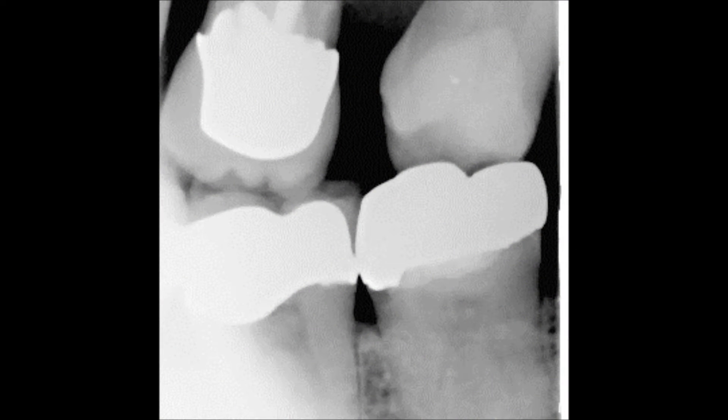As evident on the radiograph, the gold crown on tooth number 18 has decay at the mesial interproximal margin. The crown will be replaced.